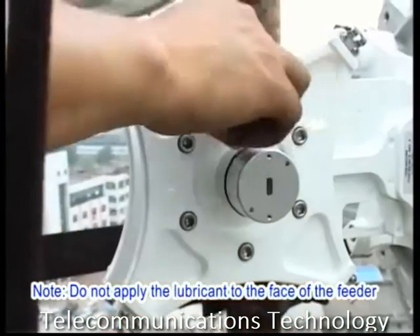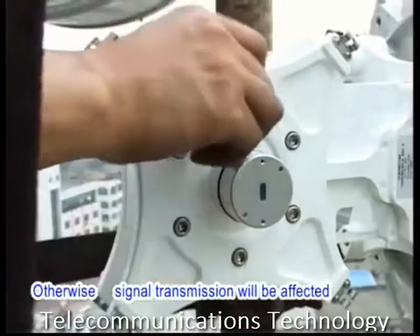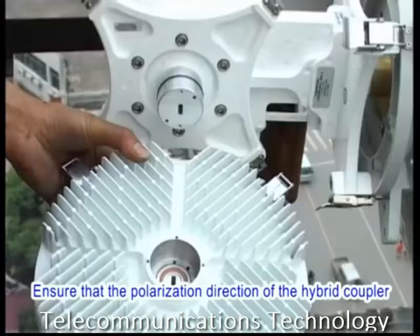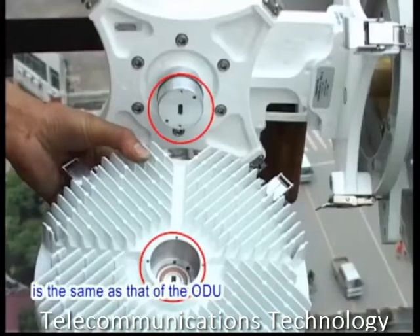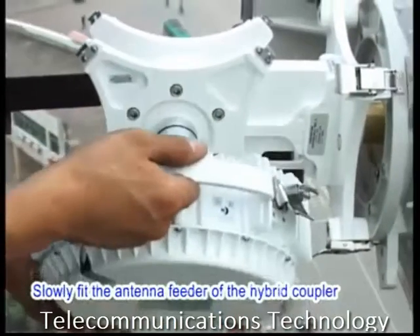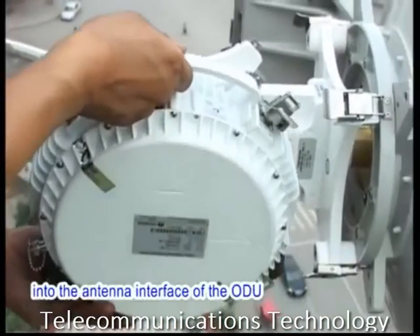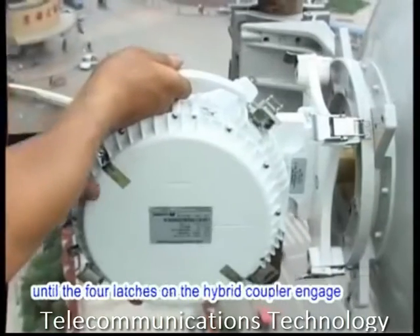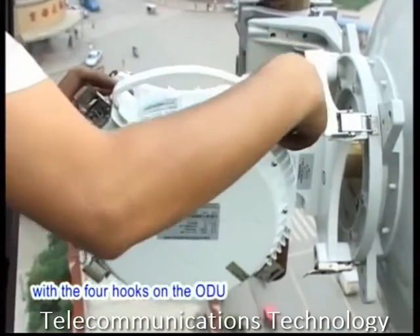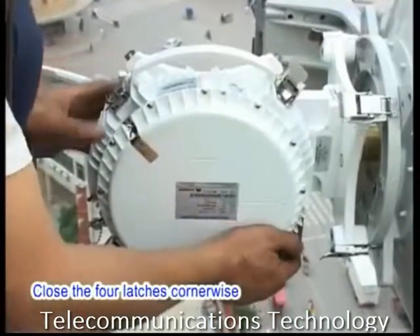Do not apply the lubricant to the face of the feeder; otherwise, signal transmission will be affected. Ensure that the polarization direction of the hybrid coupler is the same as that of the ODU. Slowly feed the antenna feeder of the hybrid coupler into the antenna interface of the ODU until the four latches on the hybrid coupler engage with the four hooks on the ODU. Close the four latches cornerwise.